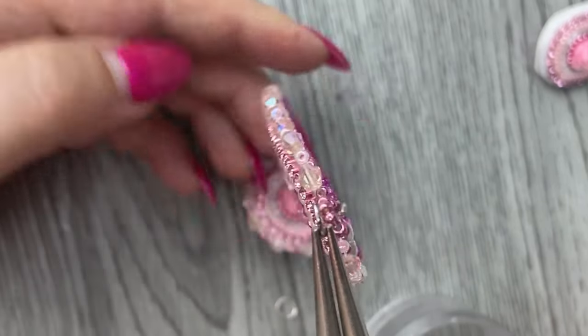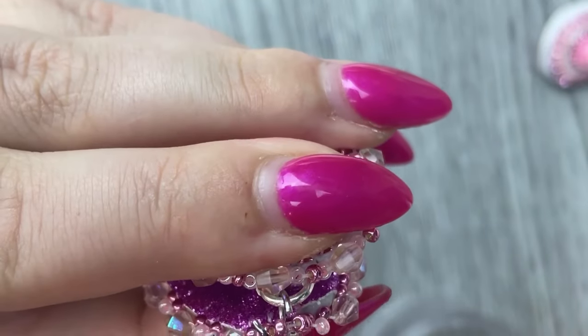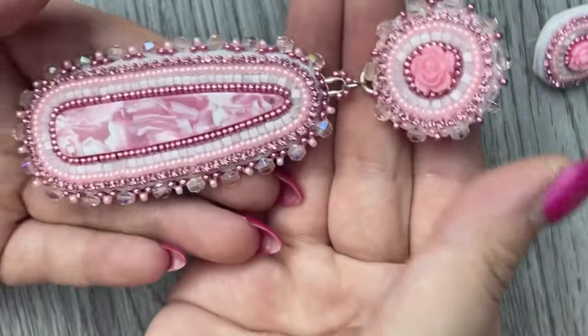Now take an open jump ring and connect your components together to create a tiered earring. And ta-da — this is the final product.